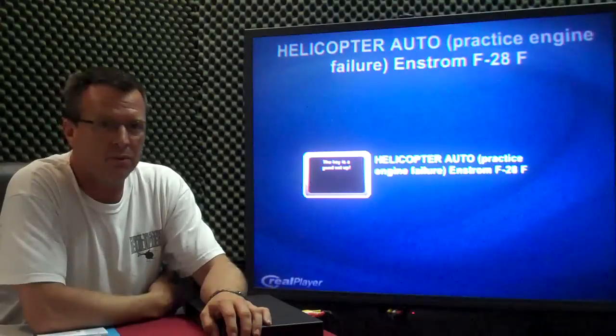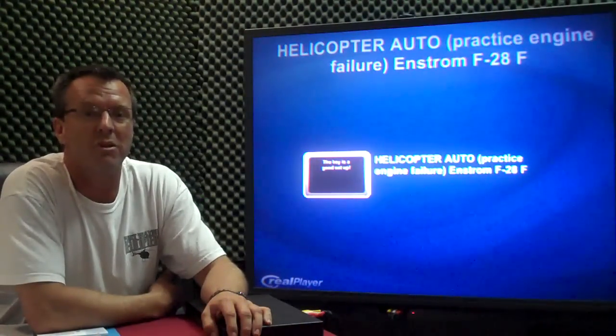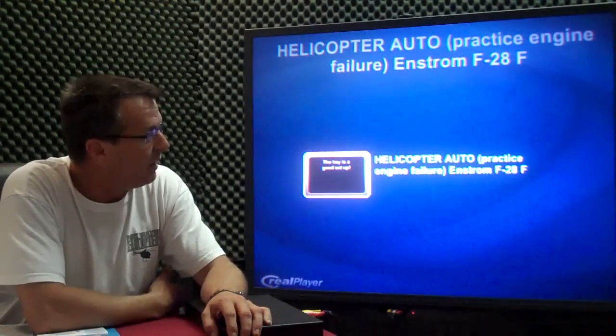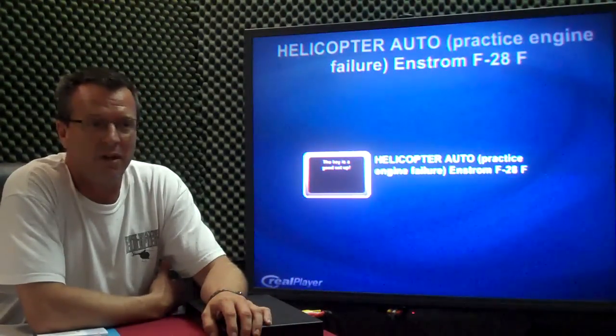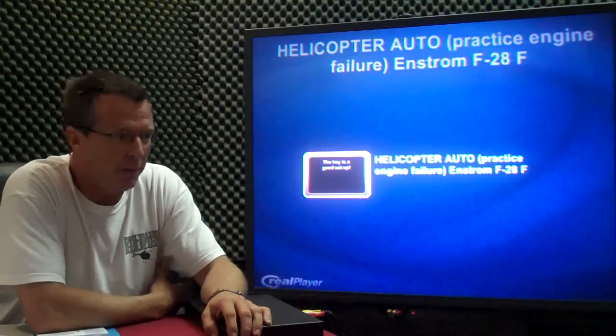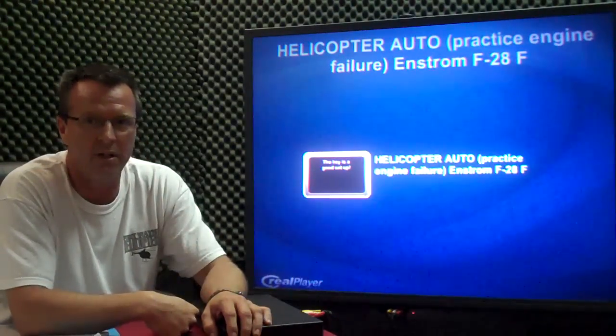Hello everybody, Kenny with Fort Wayne Helicopters. Today I wanted to do something about auto-rotations — the thing that we all love to do, getting into the fun stuff. Auto-rotations can be fun, they can be stressful, but I want to give you a few tips and then I'll follow it up with a short video.